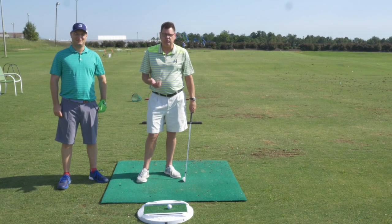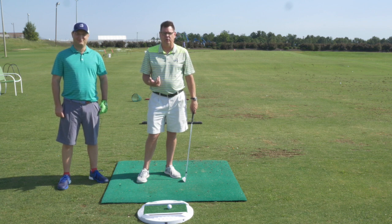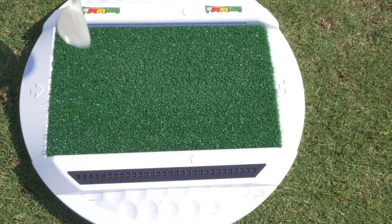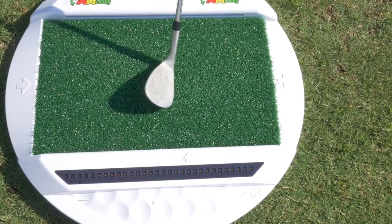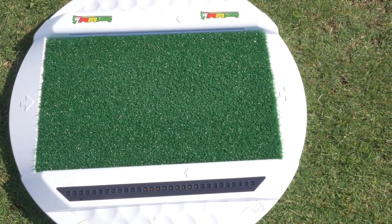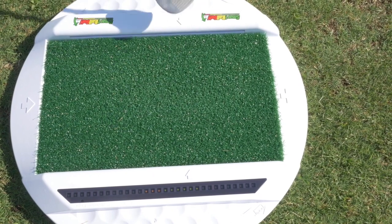We're going to hit chip shots. We all know how important chip shots are — you want to hit the ball first and have good contact. This is really one of the areas where you can improve very quickly with the Smart Ball. You can see where my wedge is coming in really low and way behind the ball, so I want to move that in, get closer to the ball and get better impact. That's much better — we're down to a three yellow from a seven yellow on the other shot, and I hit a better chip shot.